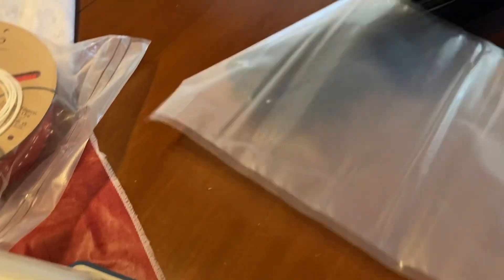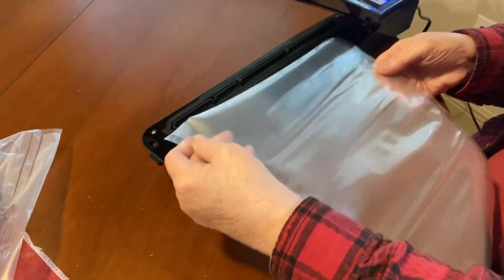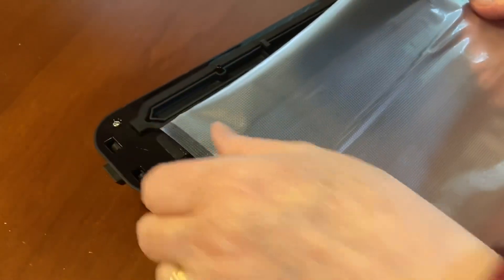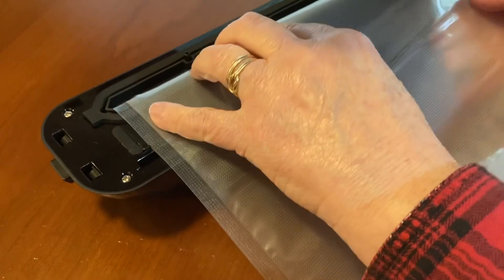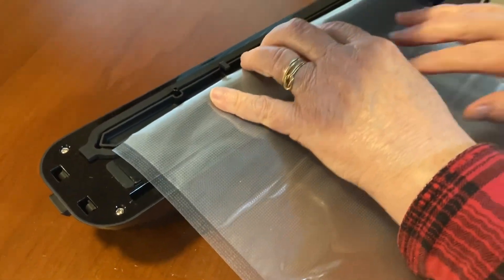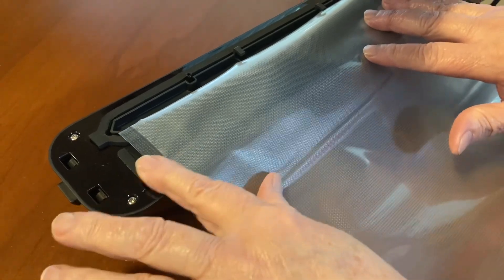The first step is just cut it to length, and you notice this is rather long — and that's okay — because as I use the filament from one job to the next, I'll be able to cut it, reseal it, and keep using it. So the first step of this whole process is just being able to put it into the machine and seal one end.